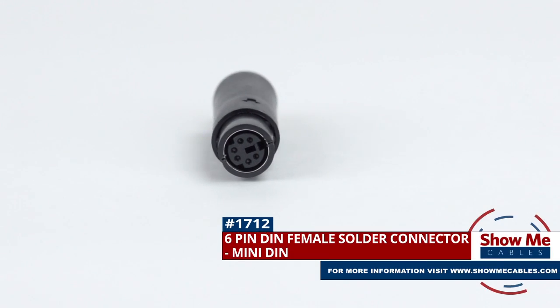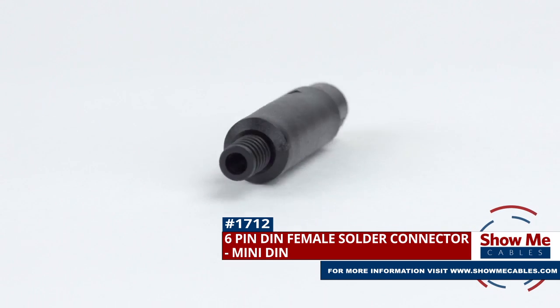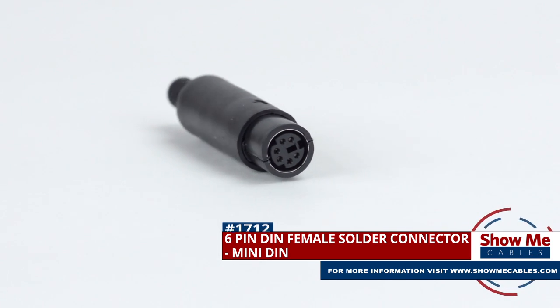This is the 6-pin Mini-DIN Female Solder Connector. To install, you will need the following items.